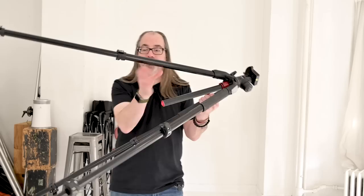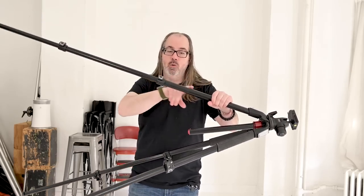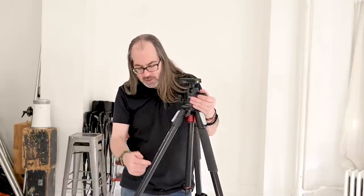Generally tripods are going to have your leg sections. Now the more leg sections you have — assuming the tripod is the same height — the more collapsed it will be. So a lot of times travel tripods will have lots of sections. This is actually the 055, I think they call it the X-Pro3, because there's three sections. There's also an X-Pro4 that goes down smaller.